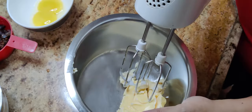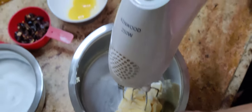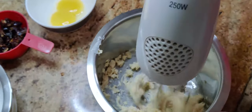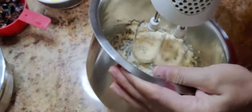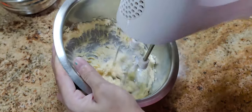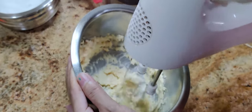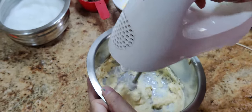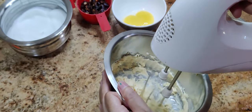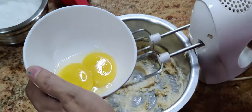Now let's start with the second procedure. I'll be whisking my butter on level one with a hand electric mixer. Now I will add one yolk at a time and whisk.